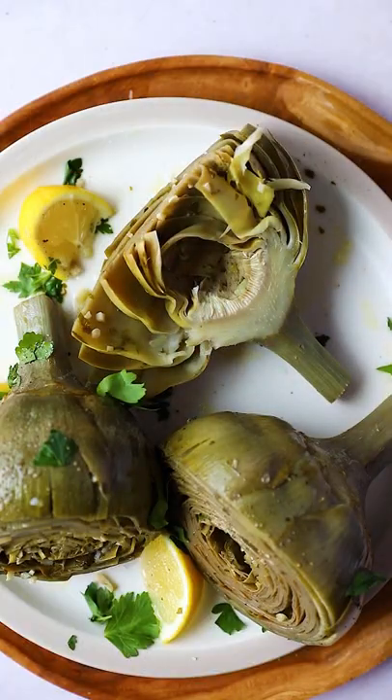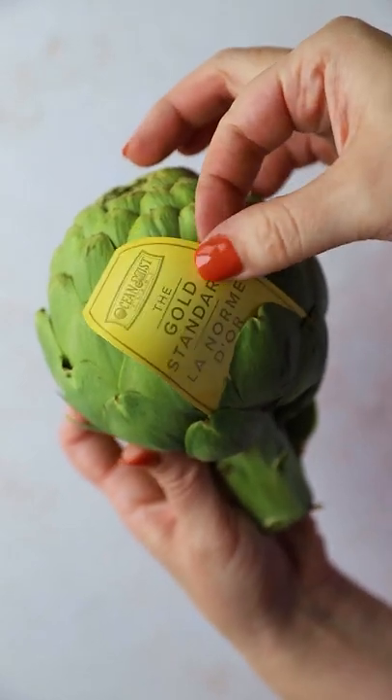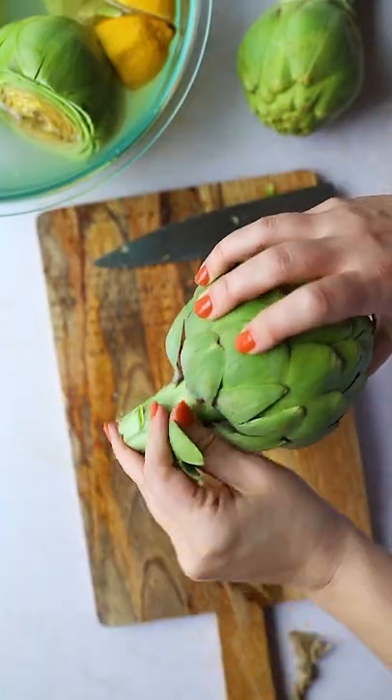Last month I spent a couple weeks in Italy and while I was there I fell absolutely in love with these Roman artichokes. Today I'm going to be showing you how to make them in partnership with Ocean Mist, who is the largest grower of artichokes in the U.S.